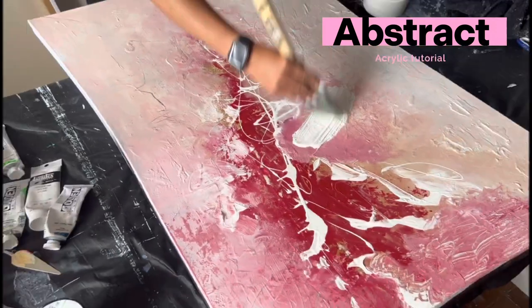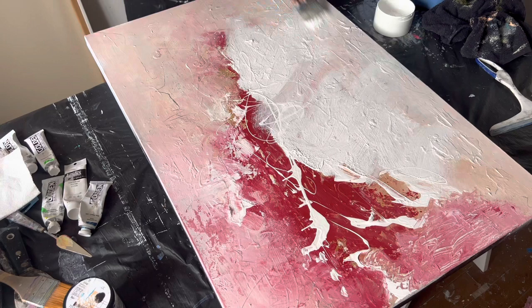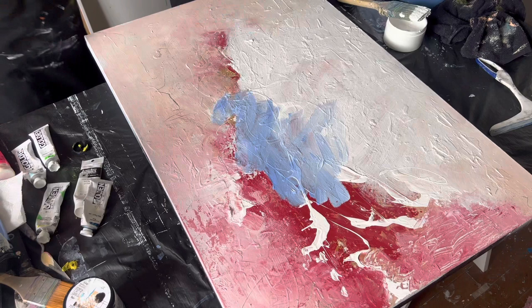Hello everybody, welcome back to my channel. My name is Hazel Minoso and I'm an abstract painter. Today I'm back with another amazing tutorial with abstract acrylic paint. I'm covering up this canvas because I wasn't happy with the color and the composition, so I'm going to start fresh. I'm using gesso and a variety of colors — blue violet, yellow, and pink.